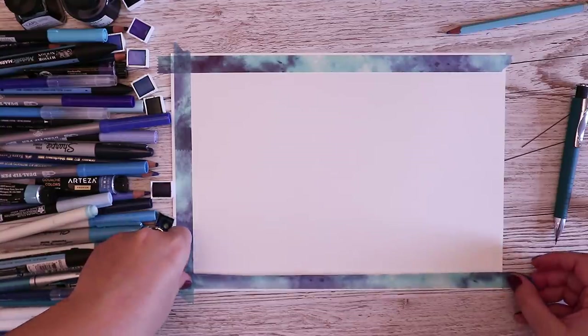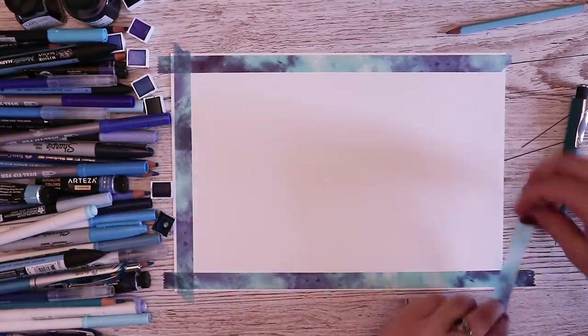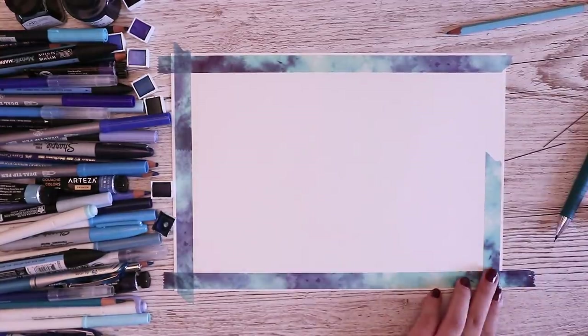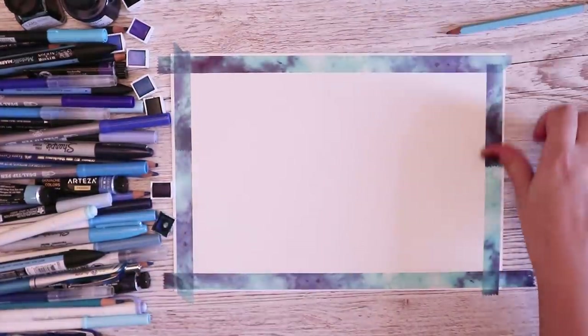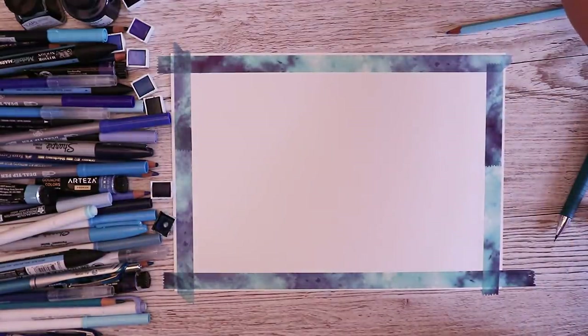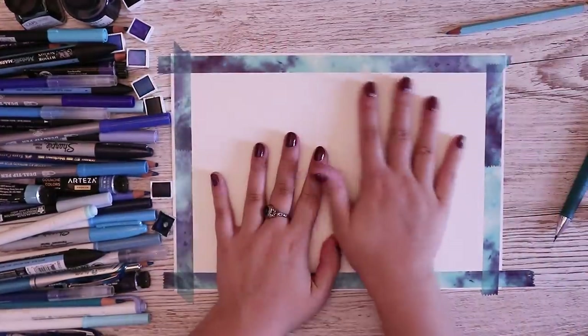If you're wondering where this washi tape is from, it's from a seller on Amazon that I love getting my washi tapes from — I'll link it in the description. They've got honestly such gorgeous washi tapes and they're quite cheap. I always get questions about where I get my washi tape and it's mostly from there. Now that this is all set up...